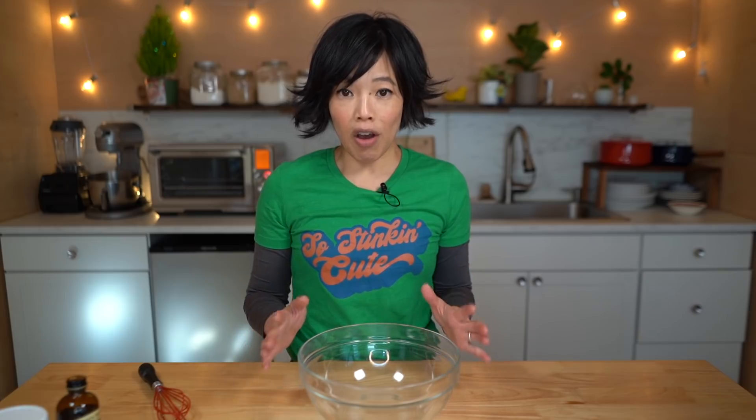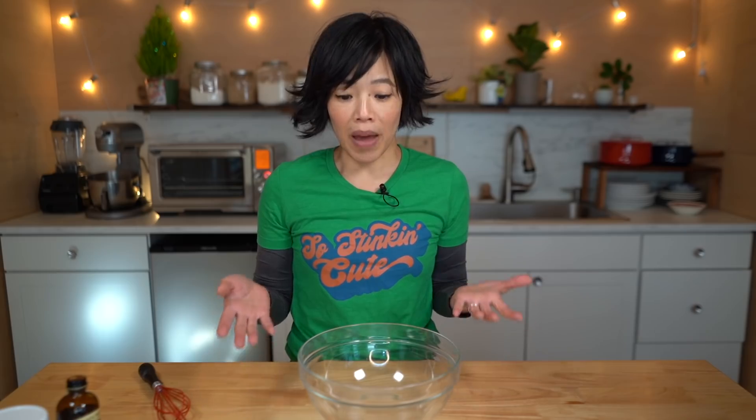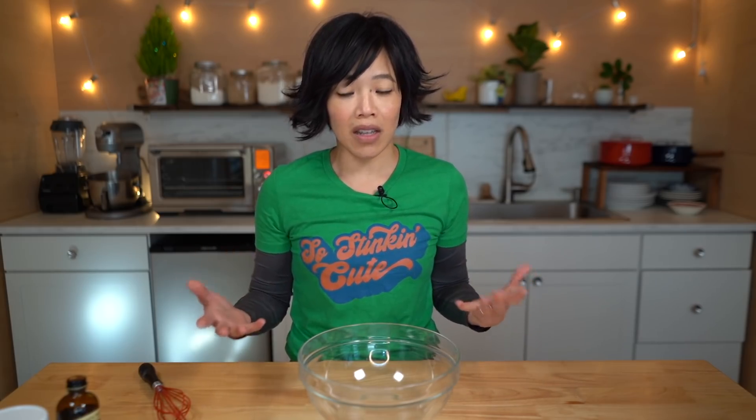I've never had a gyeranppang before, and in all the street food videos they show the batter pre-made. So I'm so grateful that Maangchi has made this recipe because not only has she tasted it, she's made a recipe based on those tastes. And I would have never guessed that the batter actually contains vanilla — very similar to a pancake batter in that respect. It's a sweet batter.